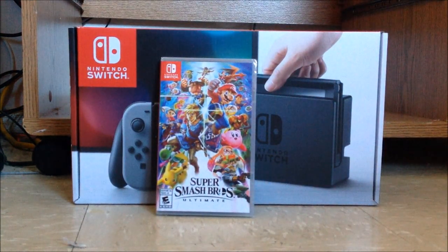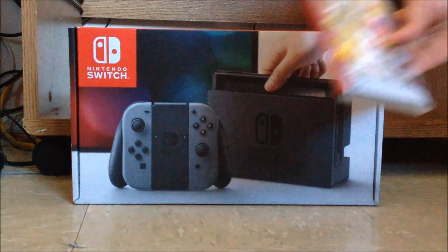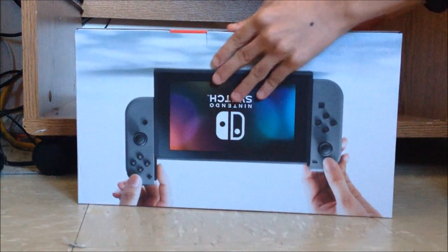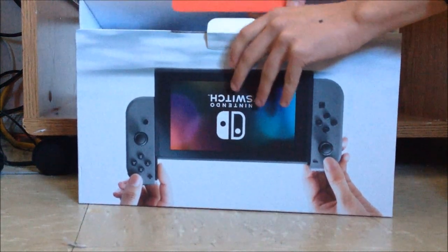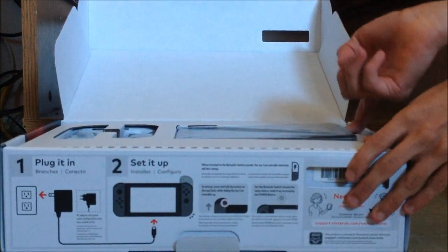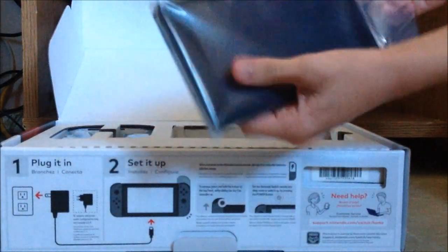It recently just came out — I talked about it in a game review series, so that's next on the list. It's just covered in plastic so I'll get to the game right after. The box has a two-type enclosure which they simplified — no tape or scissors needed.